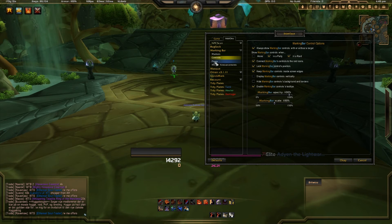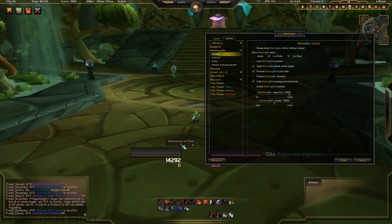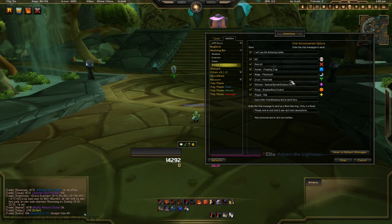In the controls tab, we'll show it when we're alone. There's the ready check and things like that. You can pop up the options menu from here as well, and there's an 'announce to chat' button. If you look in marker announcements, it tells your party or raid what all the marks mean, and you can customize these to whatever you want. When you click the announcement tab it puts it in chat so everyone knows what page you're on.